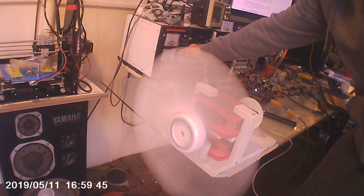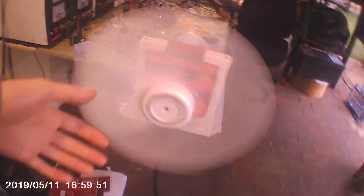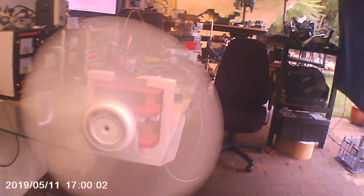There we go — that's about 590, 600 volts. It is moving here, but not a lot. It's at a lower RPM than a fan should be at this speed.